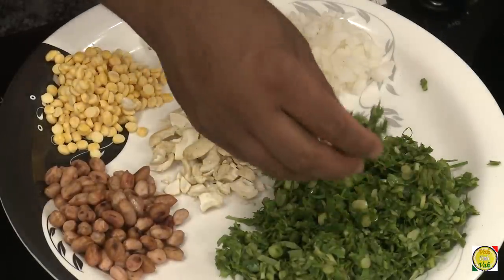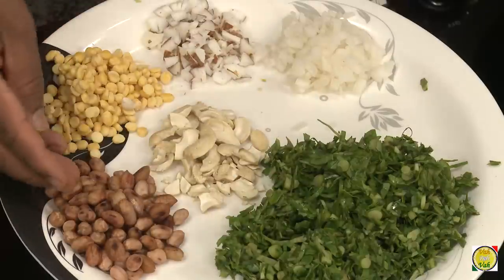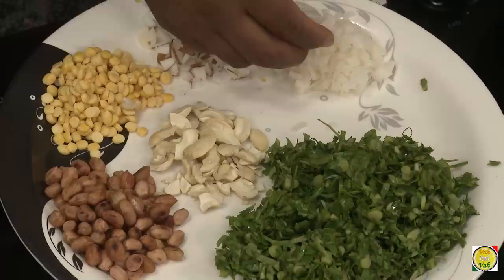For this preparation we use a lot of ingredients. Here's the arbi leaf which I've chopped into small pieces. I've also got peanuts, soaked chana dal, cashew nuts, coconut, and radish, which have all been nicely chopped.